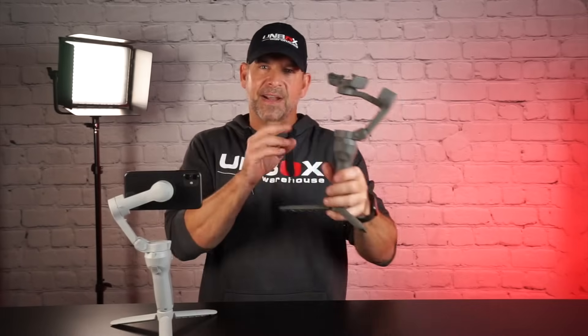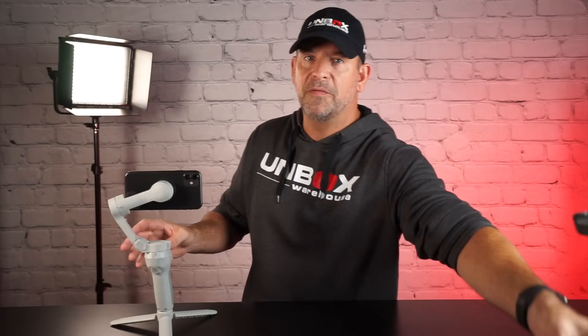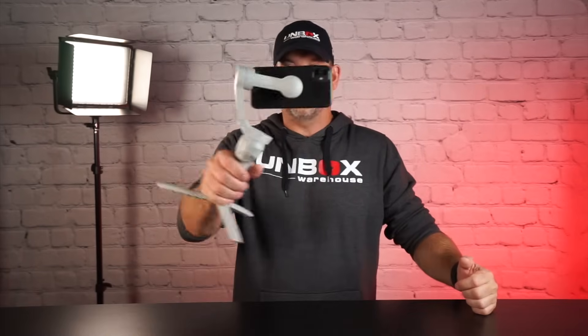Also, there's a few minor changes from the Osmo Mobile 3 — this is last year's generation. I made a video on it right there, you can check it out. It's got like 1.3 million views, so if you're looking for gimbals you might have seen it already. So let's get into the OM4.